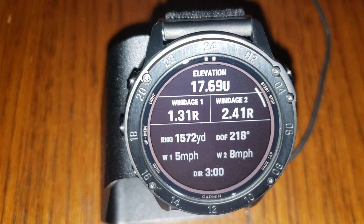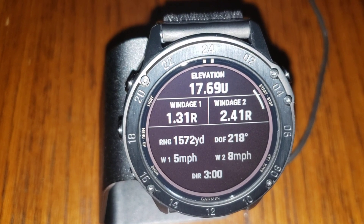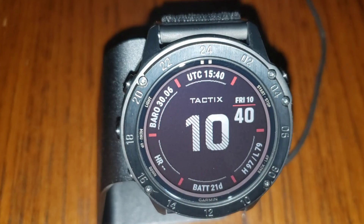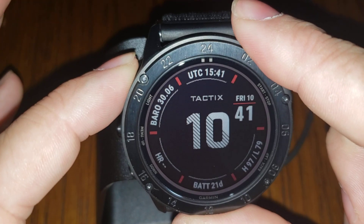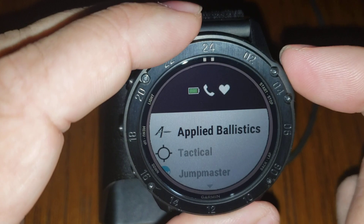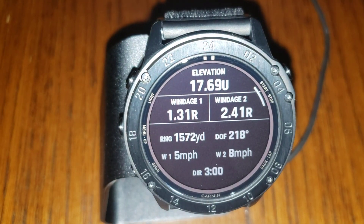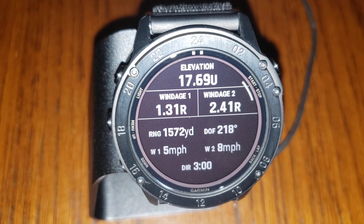In an effort to keep this as short as possible, hopefully that was helpful — just a quick overview of how the ballistics work. It's very simple: you can hold this button to bring up a wheel of programs, or just go to your favorites. It's already programmed in there, so you don't need to add it — just hit enter and you're at your ballistics. If you guys have any questions, please let us know. We are working on how-to and getting started videos. I really hope this helps. Thank you.